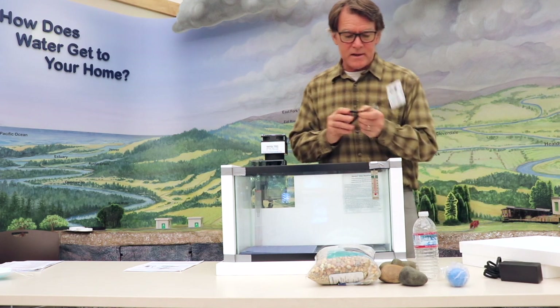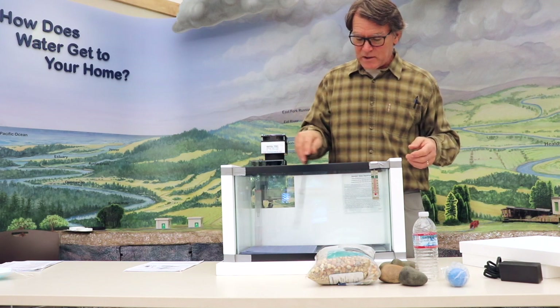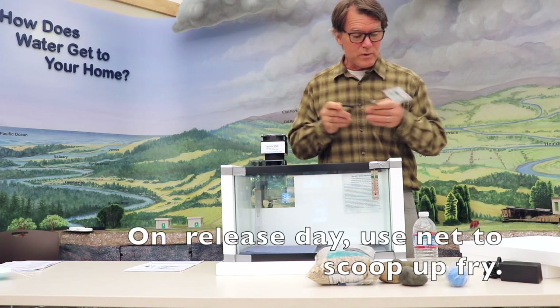Then finally, after your cycle is up and you're ready to release the fry, you can scoop them up with a net and place them in your five-gallon bucket. That's really the full kit.